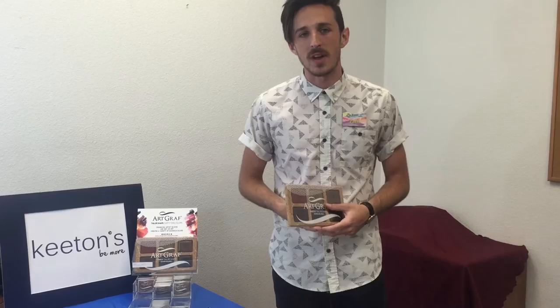Hi, this is Zach with Keetons in the Artist Corner, and we're back with another art product demonstration video. In today's product, we have ArtGraph Water-Soluble Pigment Blocks. These are a really exciting product, and we want to show you some cool things about them.